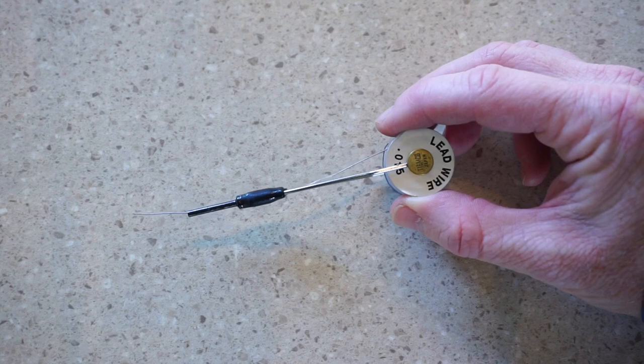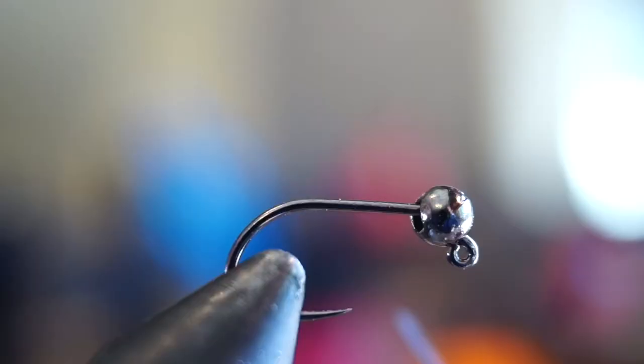I like fishing these super heavy, so I add .015 size lead wire onto a bobbin pin and make 5–10 wraps with it. In this case I'm making 10.